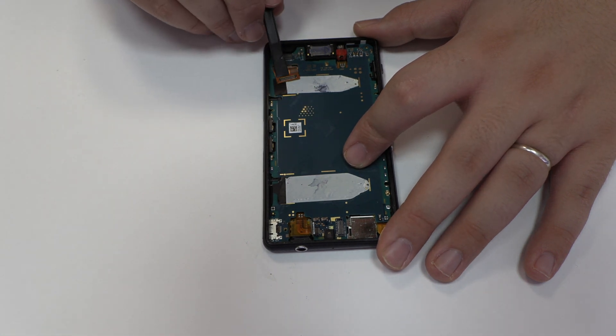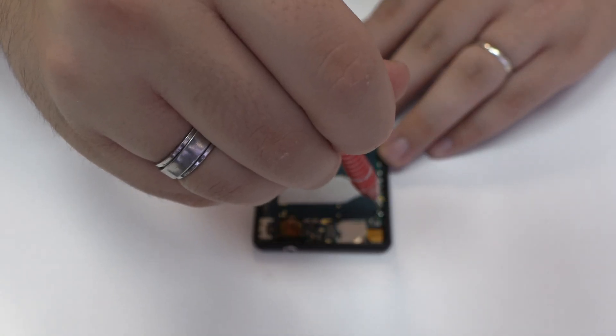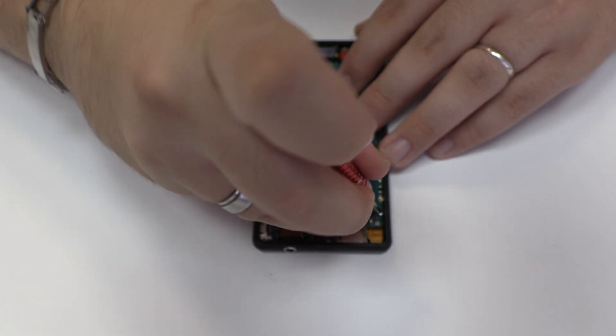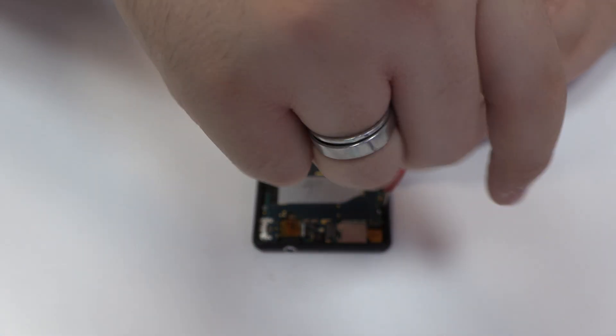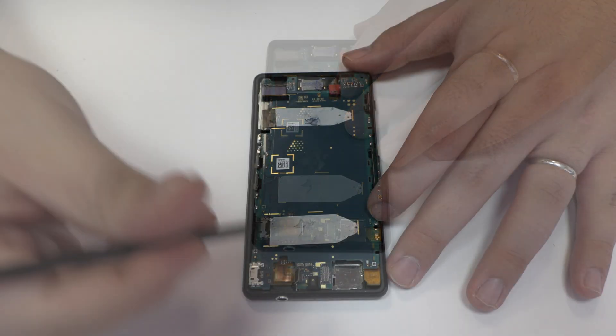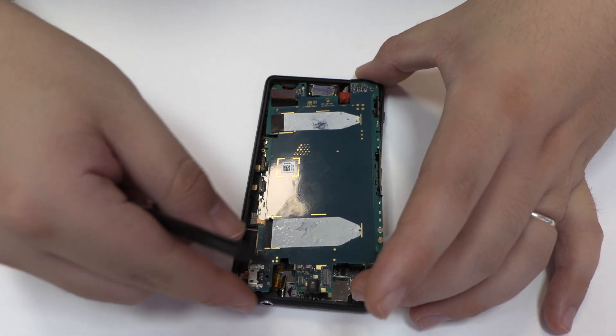Now we remove the screen connector. Lift gently the device motherboard.